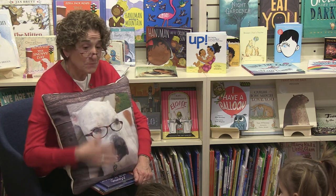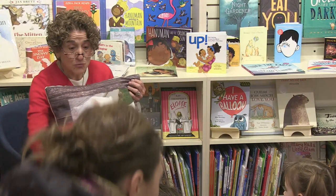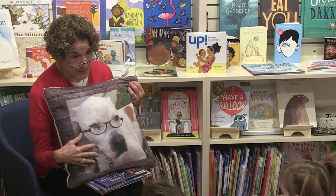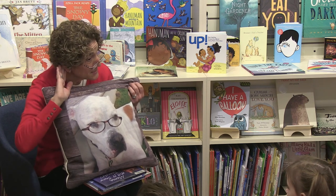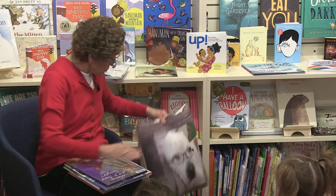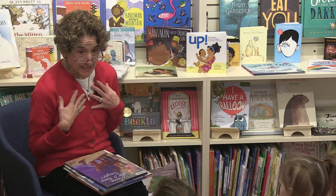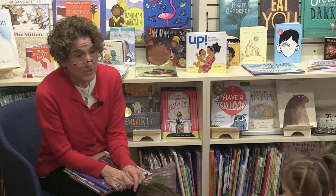But Winnie couldn't come today, so he's here with us in his pillow. Can everybody say hi to Winnie? I hope he can hear us. The stories I brought today are all about winter. Winter is the season we're in right now — isn't it? It's cold outside. You all wore your nice boots and jackets. I actually wear two jackets sometimes because it's really cold.